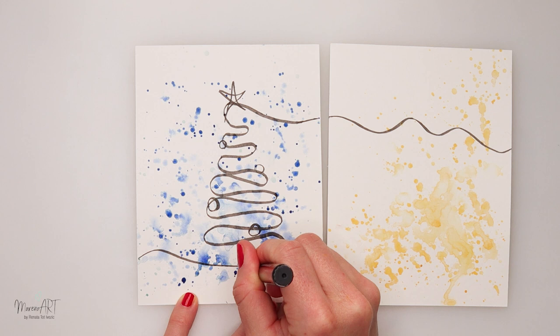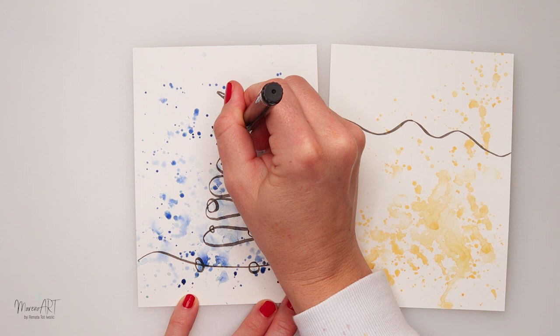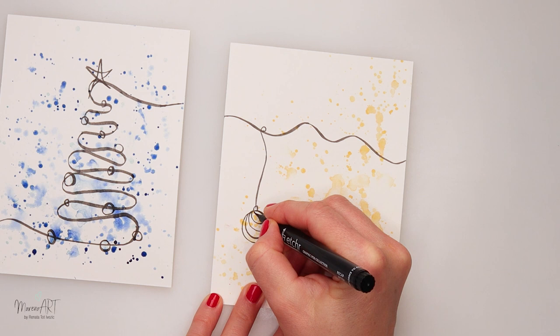The first card I embellished with some Christmas decoration — a Christmas star at the top. The second one is going to have a string on top of which some embellishments will hang.